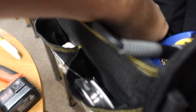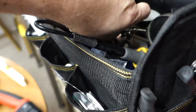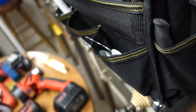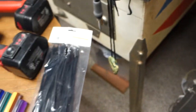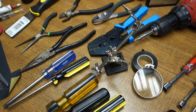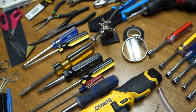For soldering I have this neat little thing from Harbor Freight — it's got a magnifying glass on it and a stand. It's also got alligator clips on both ends you can use for holding wires together or whatever you're soldering.